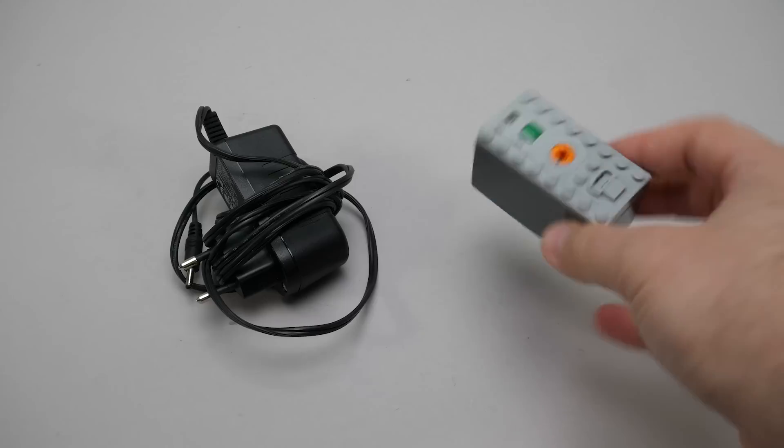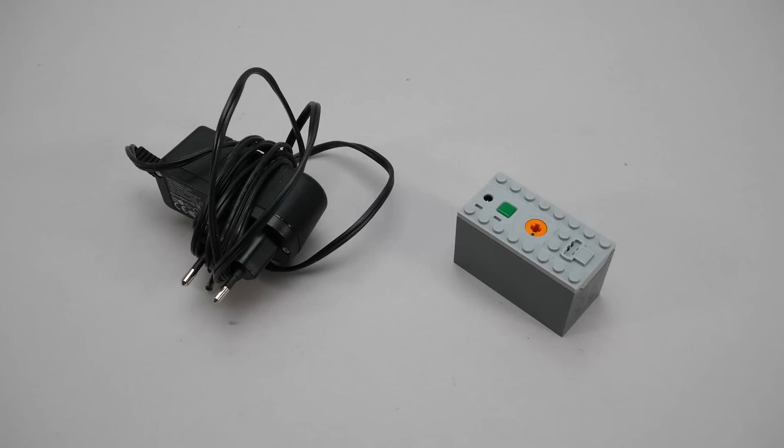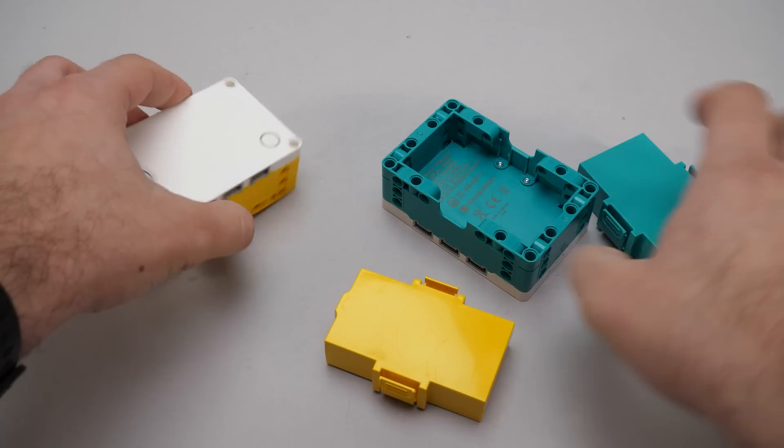LEGO used to have a rechargeable battery box for the Power Functions system, although it was pretty expensive and it had a proprietary charger that was even more expensive. They even make a rechargeable battery for some other hubs in the Powered Up ecosystem, like the one for Spike Prime or the Mindstorms hub.